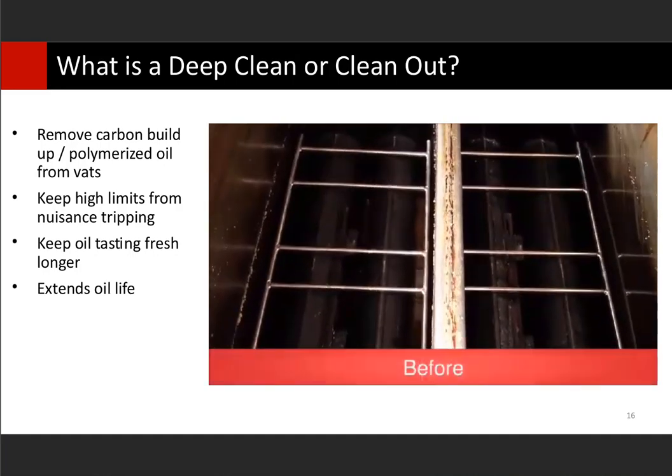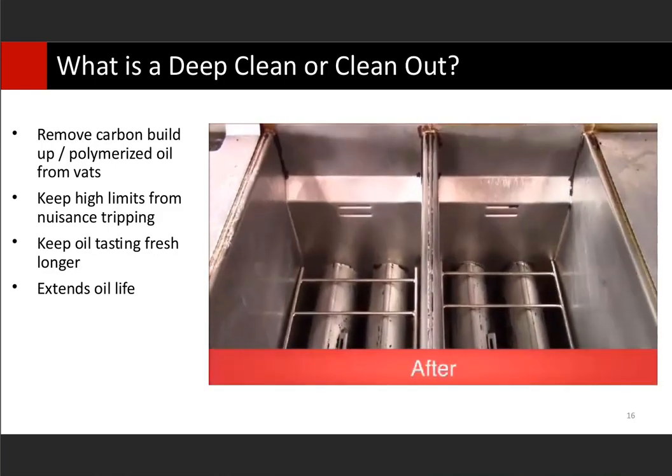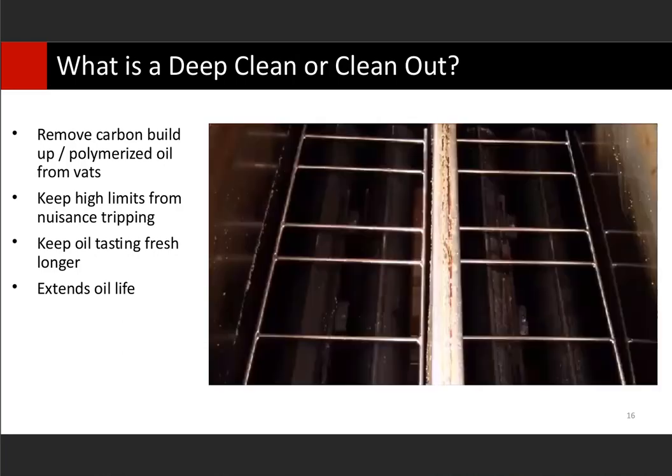If deep cleans are not done — and the video shows you before and after here — it really makes a huge difference on your fryer. After a clean-out is thoroughly done, you can see the results clearly. If a deep clean or clean-out procedure is not done, that's where you're really going to see your high limits start to trip. Just like the crumbs can insulate your high limit, so can carbonized oil. I've seen it build up around high limit probes and cause intermittent high limit trips — unnecessary $300 service calls just to go out and deep clean your fryer and reset the high limit. I've also seen temperature probes get covered up, so now temperature readings are off because the probes are insulated.